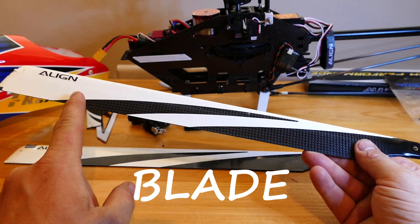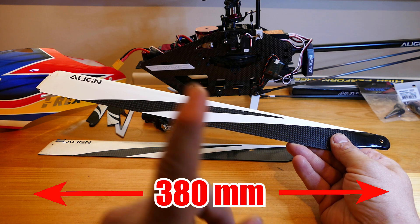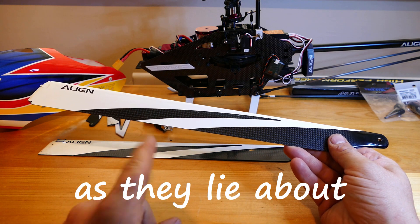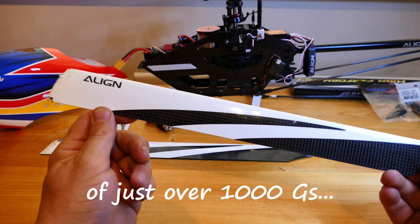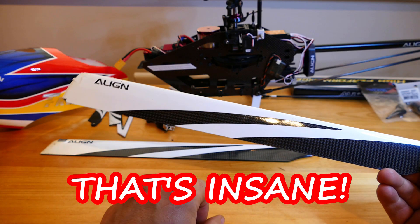This is a T-Rex 470 blade, which is actually 380mm long — which is how you can tell a line is run by a man, as they lie about the size of things. All RC heli blades are pretty amazing and tough. The tips of these ones experience a G-force of just over 1000 Gs at max head speed. That's insane.